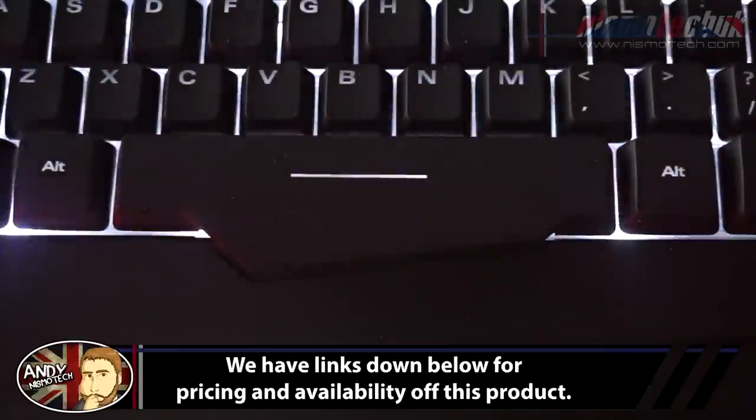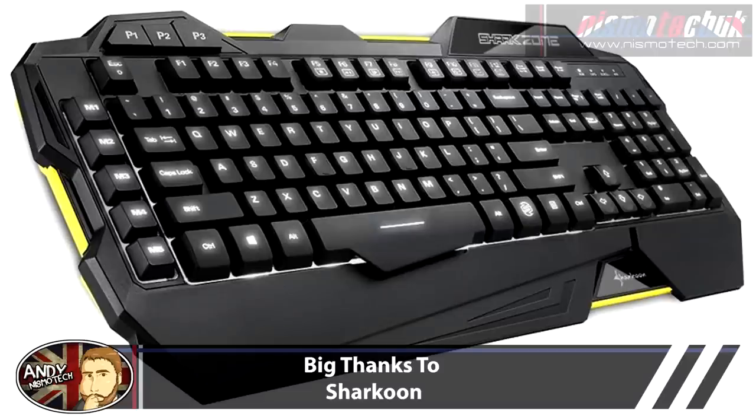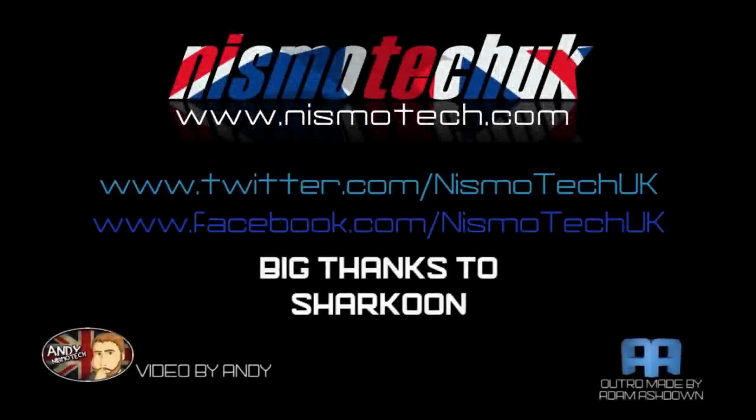We hope you liked our review. Links are down below where you can check availability and purchase this keyboard through Amazon — we'd appreciate it if you use our link. We look forward to seeing you in our next video. Thanks for watching — please leave a comment, hit the like button, subscribe to us on YouTube, and visit nismotech.com for all our product videos, giveaways, and the latest tech news and press releases.